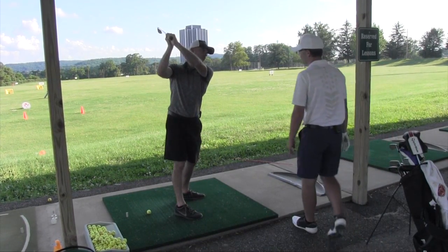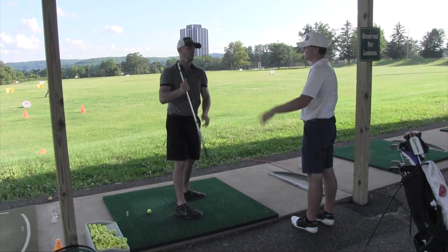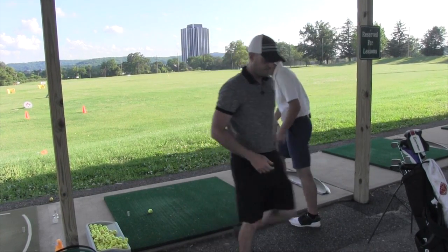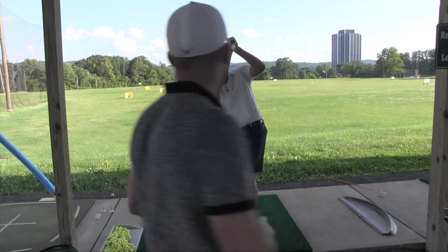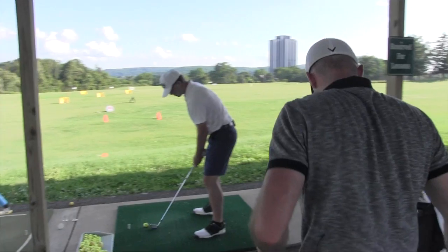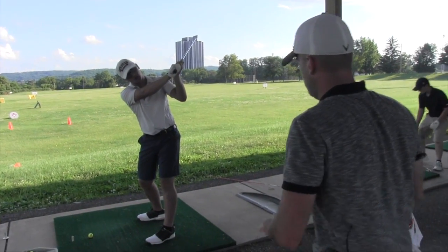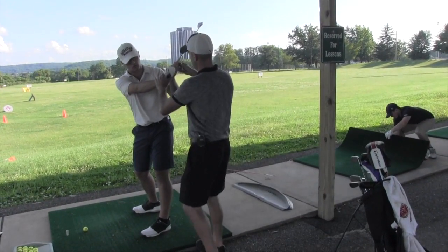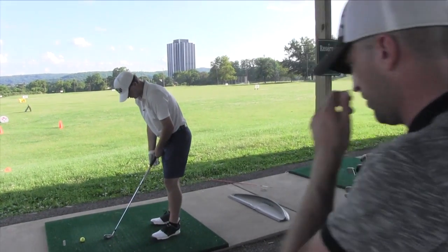Student: So for me it would be like more here, this way? Coach: Yeah, I got you. That's where I want it — I don't want it super vertical like the first one. Once you go like this and come deep, so long as you do that, that's fine.